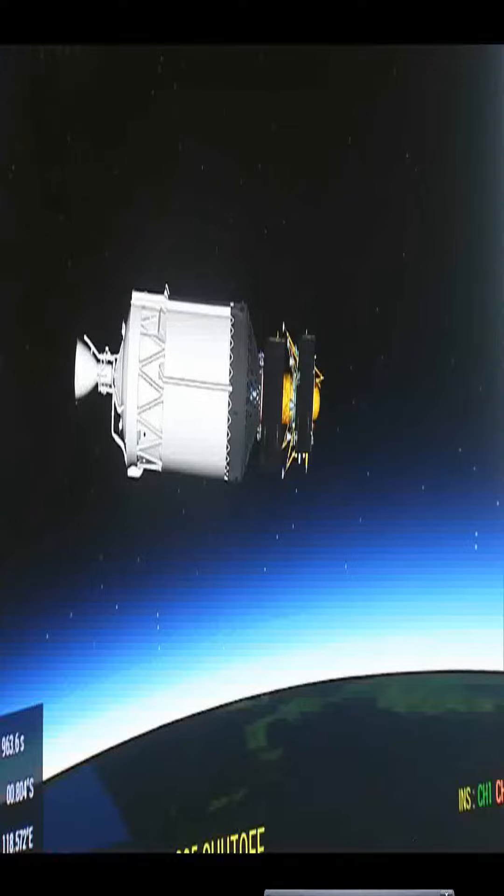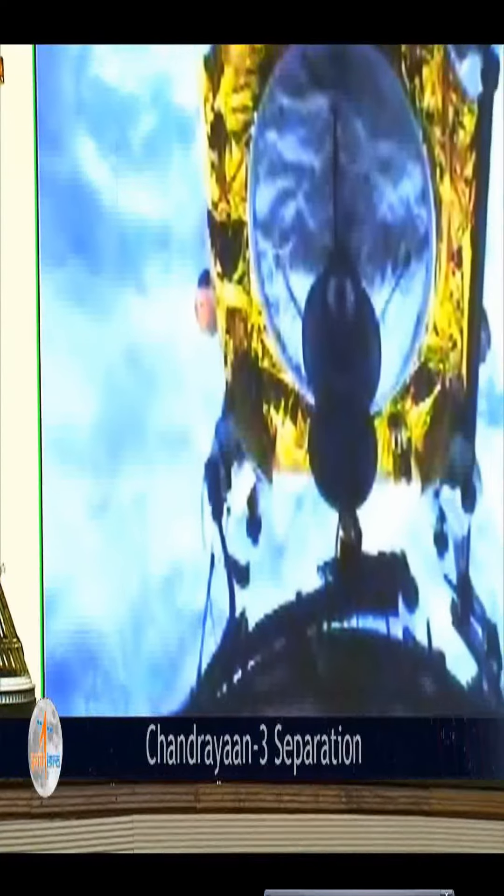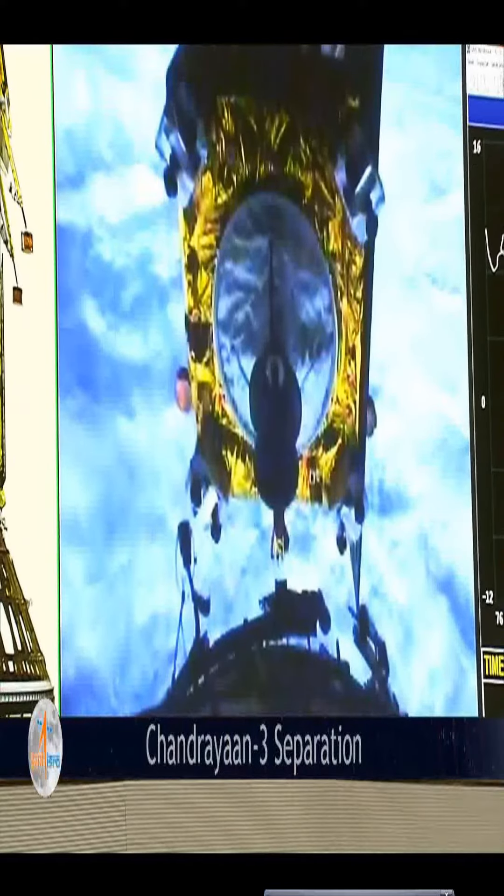Chandrayaan-3 satellite separated. Chandrayaan-3 mission accomplished.